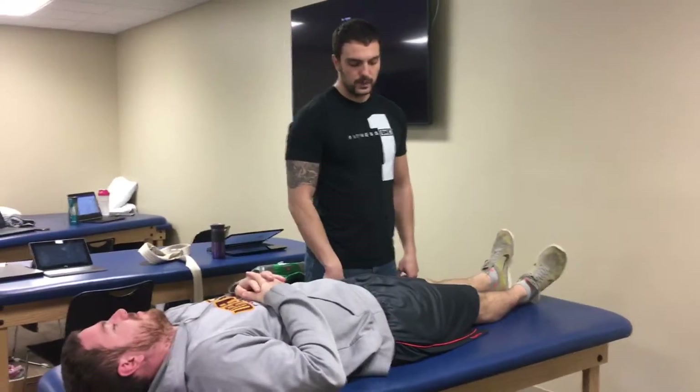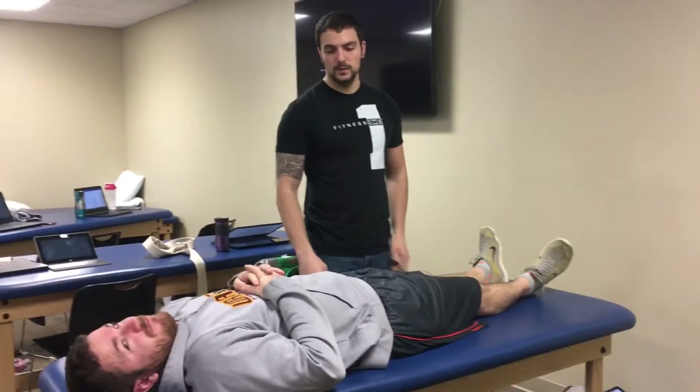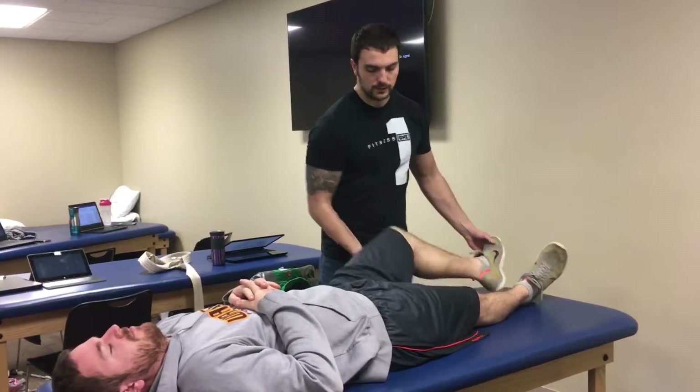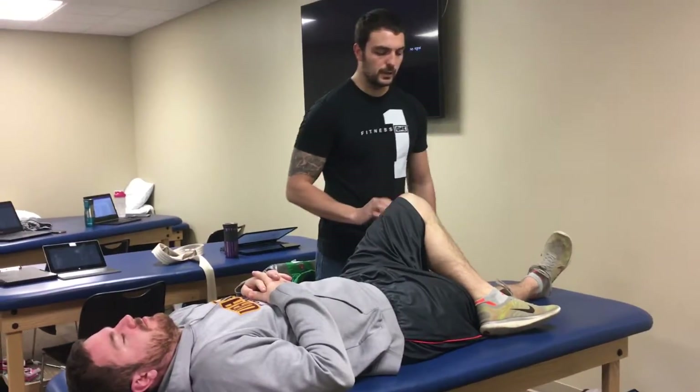Alright, these are going to be hip mobilizations. This will be indicated for restricted hip mobility. Basically, we're just going to perform three different methods here.